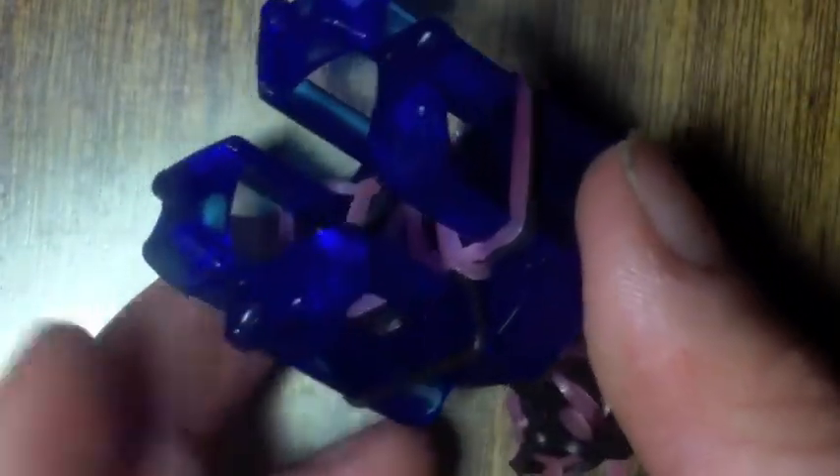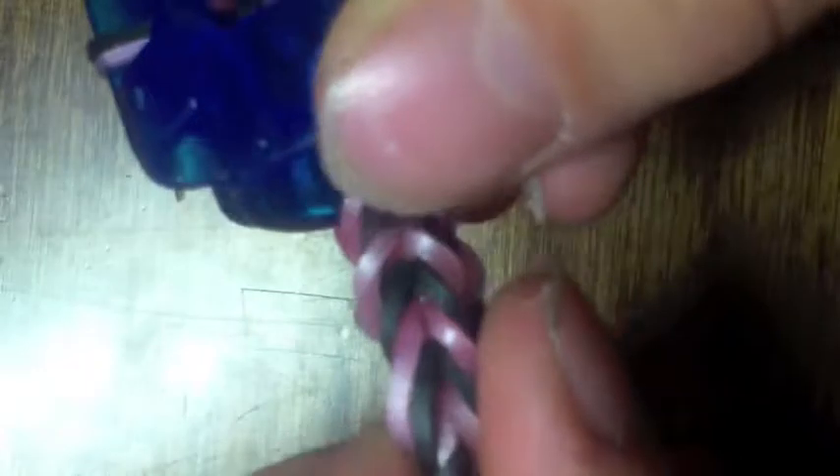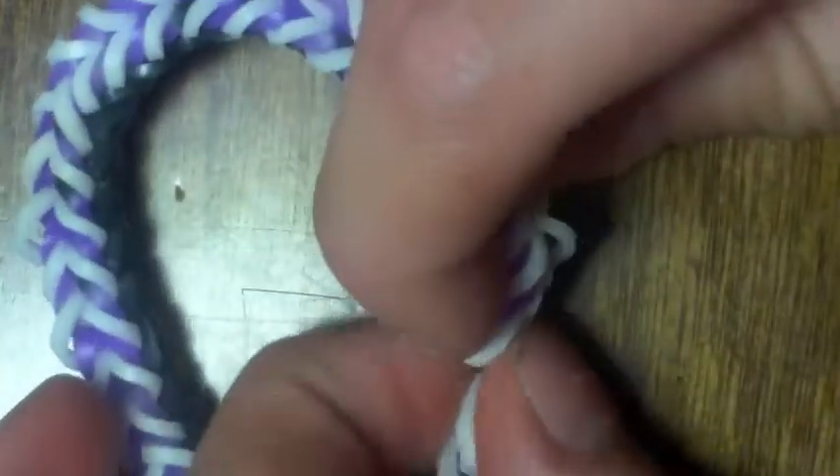You're probably getting the main idea of this design — it's a simple, easy, nice design. These colors don't really show Halloween, but they are cool. And the white is going to glow in the dark on Halloween, which is really cool. The glow-in-the-dark bands would be awesome for Halloween, so I totally recommend using any kind of band you have that glows in the dark.